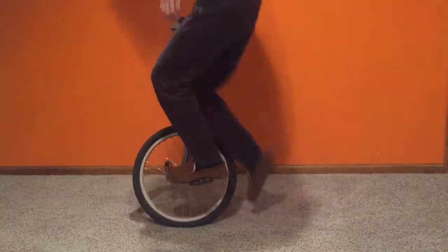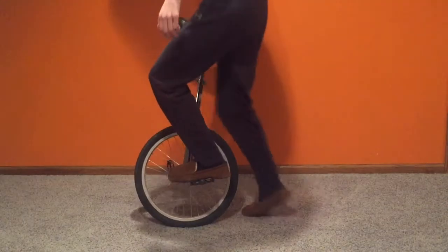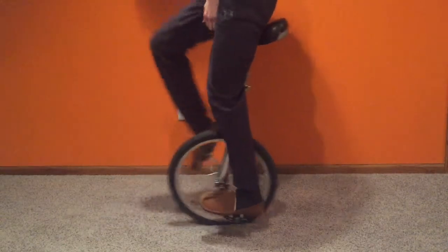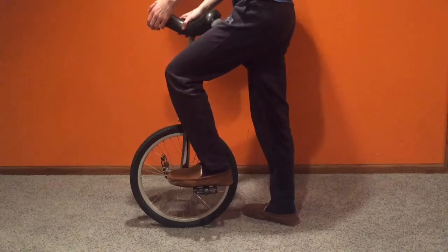Quickly explode upward and wrap your leg around the front of the saddle, and then put it on the pedal. That's pretty much all I did, but I did it over and over again for a good 15 minutes. I realized that I was able to do it pretty well when I did it five times in a row. I also made sure that I could remain in control after I got on.